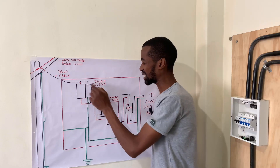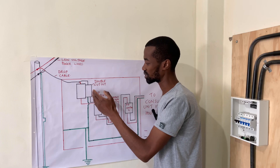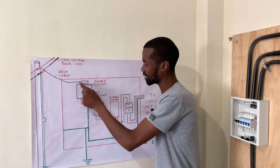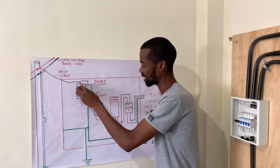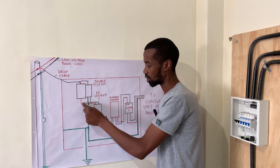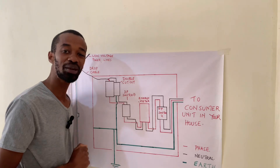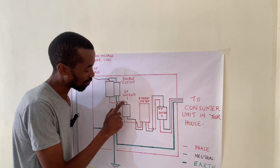The first important gadget is a double cutout, or basically you can have two cutouts — one serving the phase and another one serving the neutral. At the phase, there is a fuse connected there that actually links the incoming as well as the outgoing conductor.